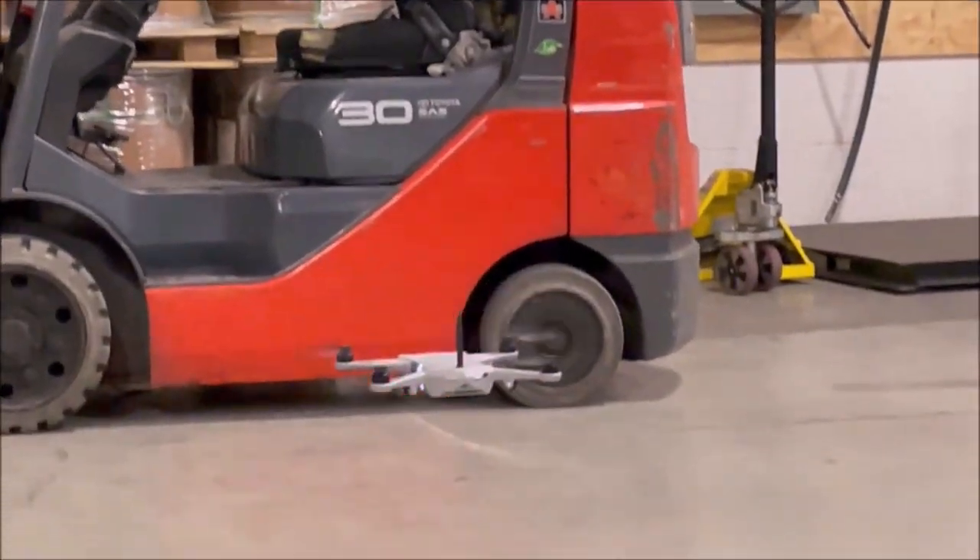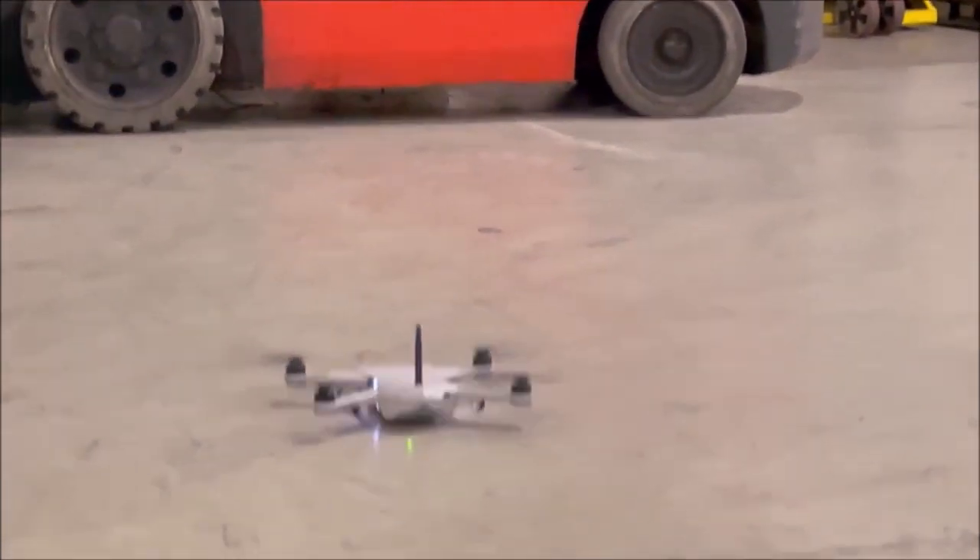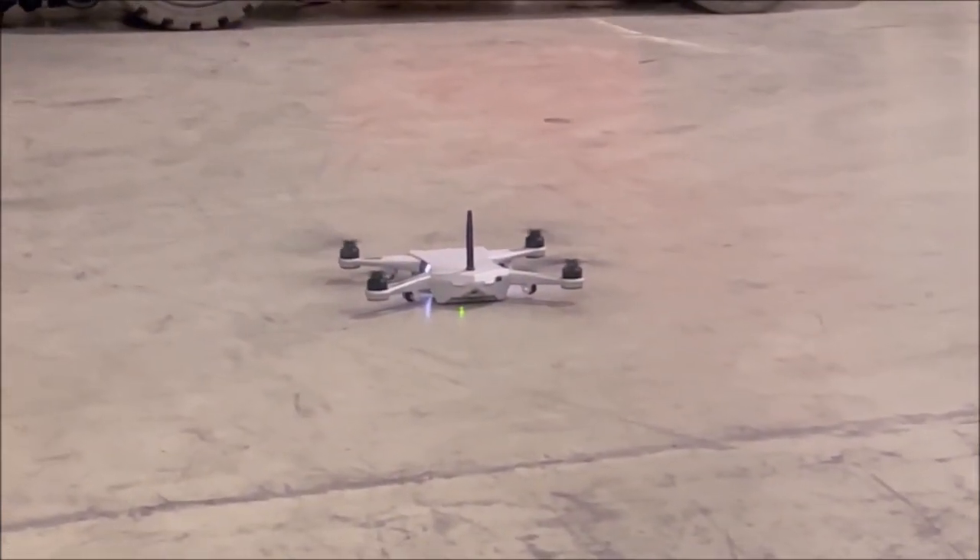All in all, I would say that the Golden Eagle is far more than what it seems at first look, and it's definitely worth a second glance.